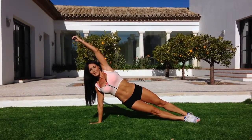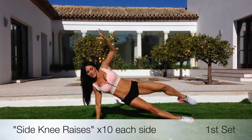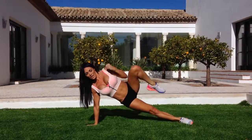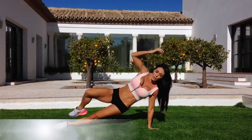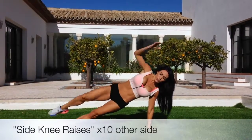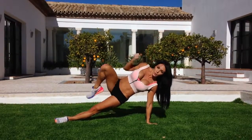Onto your side. We're going to do side knee raises — ten on each side. Three, two, one. Switch it up. Now if you do struggle, just hold that side plank for me — ten seconds. Here we go. Strong through the arm. Awesome.